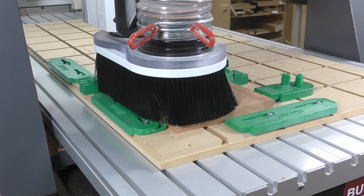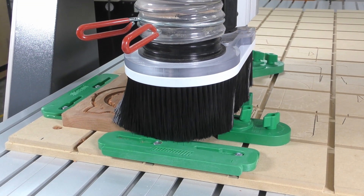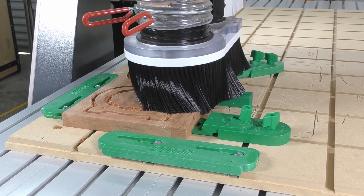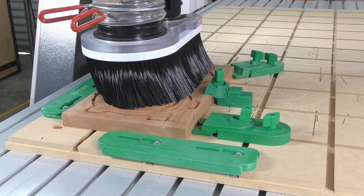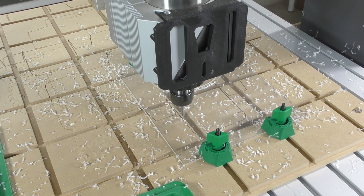No changing bits — we're using the same quarter inch bit all the way through the project. Finally, the halves can be cut from the blank using a standard profile toolpath cut to the outside of the lines. Note that I've used a lead in and lead out for this cut, which leave fewer tool marks behind so I don't have to do as much sanding later.